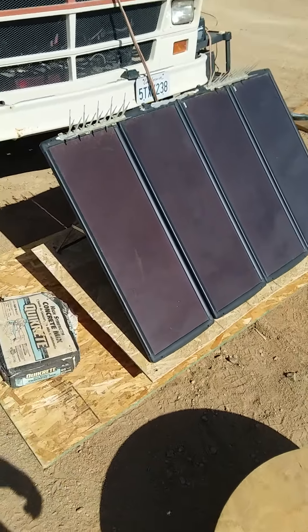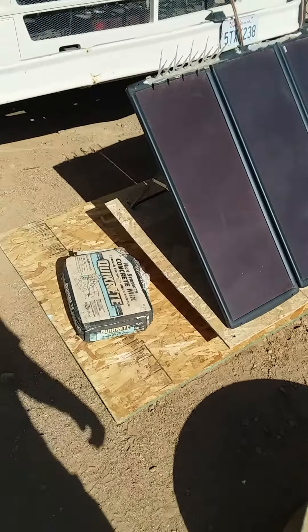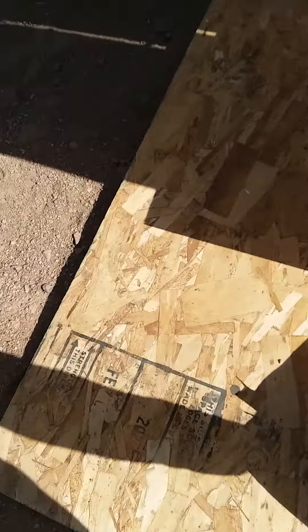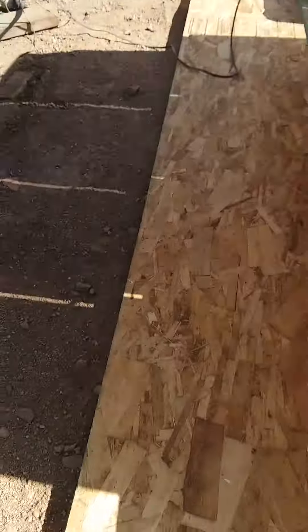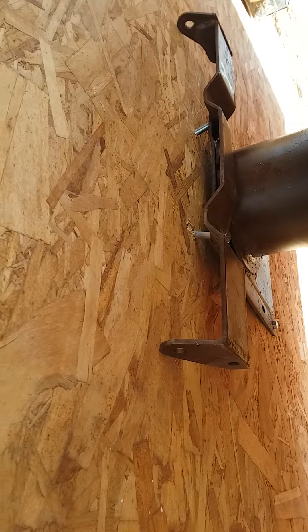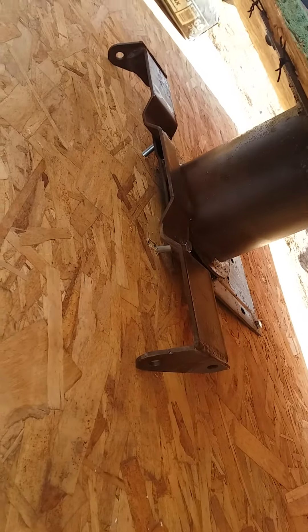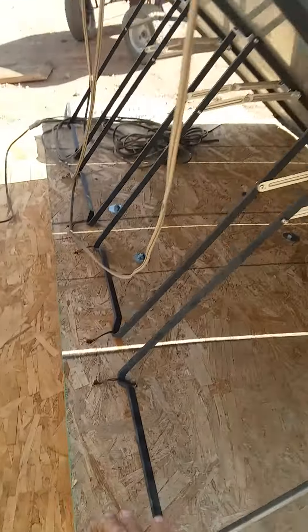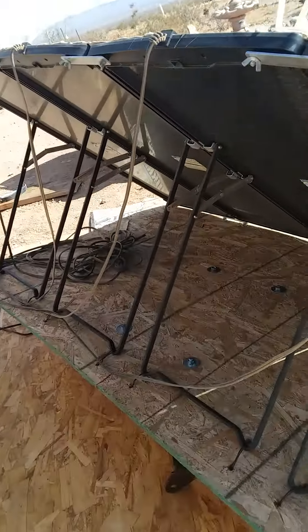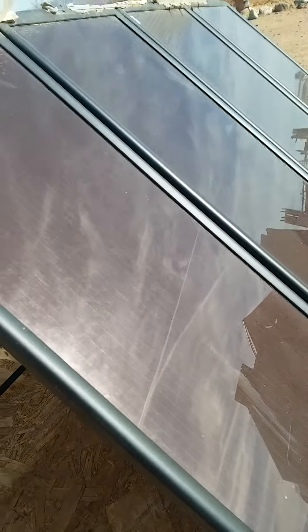It would turn, then stop, then turn again — all the way to sunset. So I repurposed a swivel chair from the RV, bolted that to the lower panel, bolted that to the top panel. As you can see, it turns very easily — here's morning, here's noon, and this is sunset.